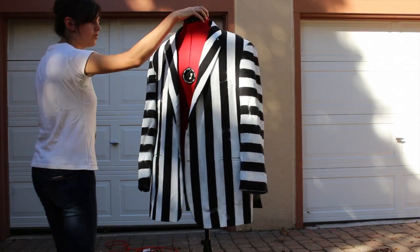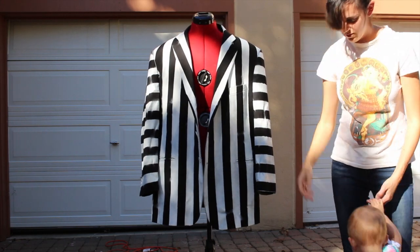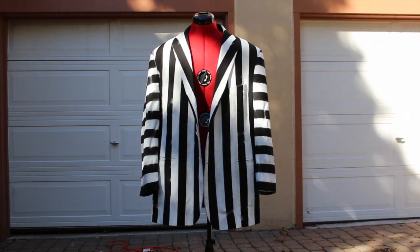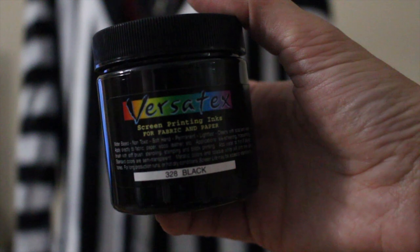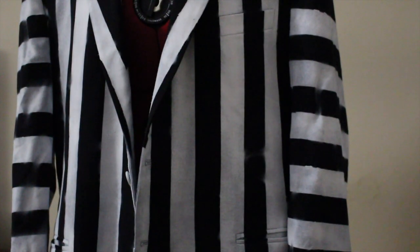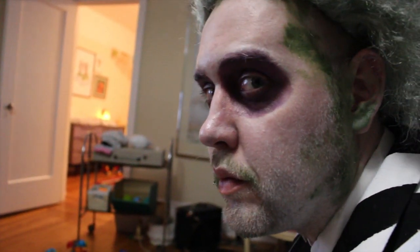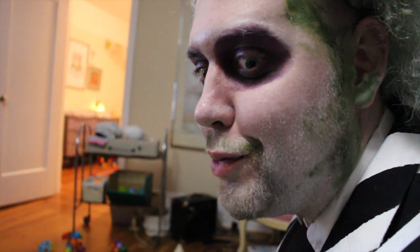After several coats of paint, go ahead and remove your tape and you've got a pretty good looking jacket. There are some little shady areas but we have a remedy for that. Versatex is a screen printing ink — it's a little bit thicker than a normal textile paint, so it doesn't slip around or slide into your white spots. Just go ahead and touch up here and there. A few bucks, a few materials, and a lot of patience and you've got a good looking suit.